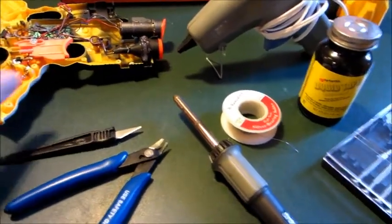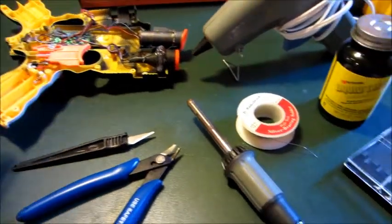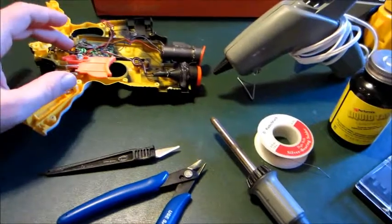A Dremel's probably a good thing to have on hand too, for cleaning out areas of the internals inside your case for wherever you need stuff like your lens, a speaker, or the motherboard.